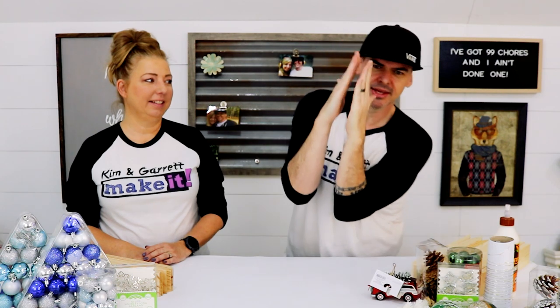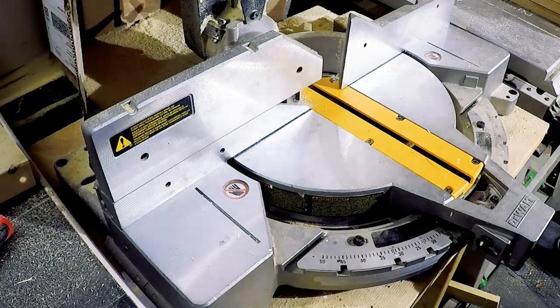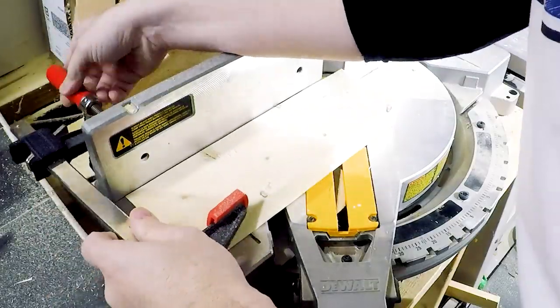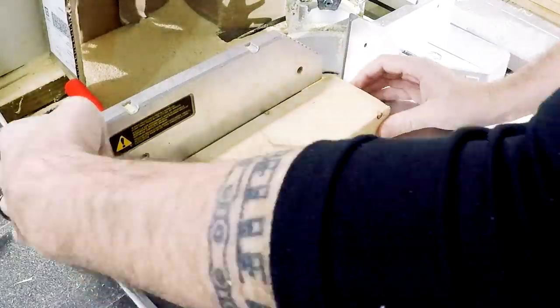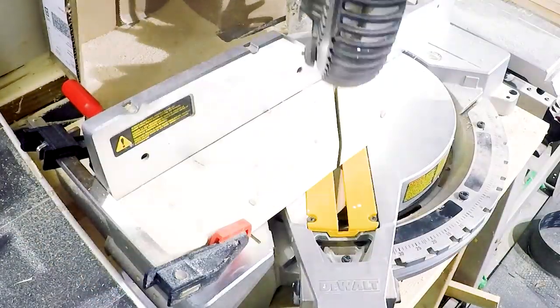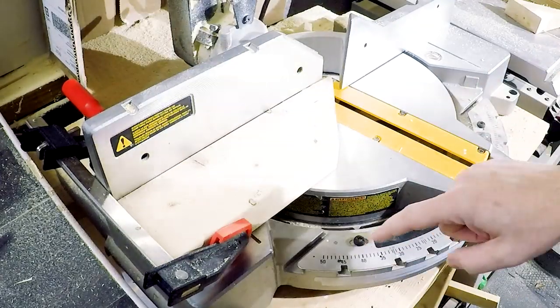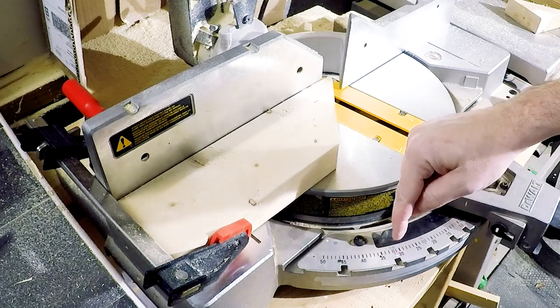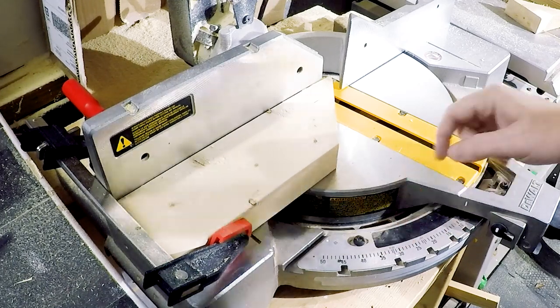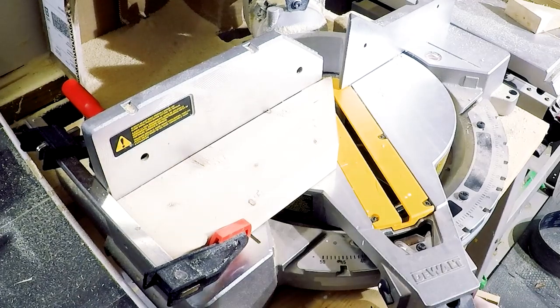We're gonna make all of our cuts. These cuts are actually pretty simple — don't let them intimidate you. It's just two cuts you need to make: an 18-degree cut, which is really pointy, and a 54-degree cut. First we're gonna take a scrap piece of 2x4 and cut it at a 45-degree angle. That 45-degree cut will be our new zero, and we're gonna count out 18 degrees from 45 — so we should be at about 27. We'll lock it down.